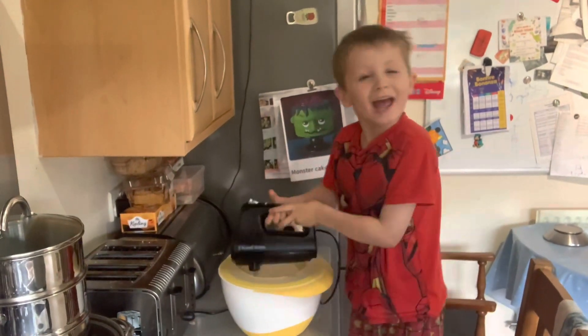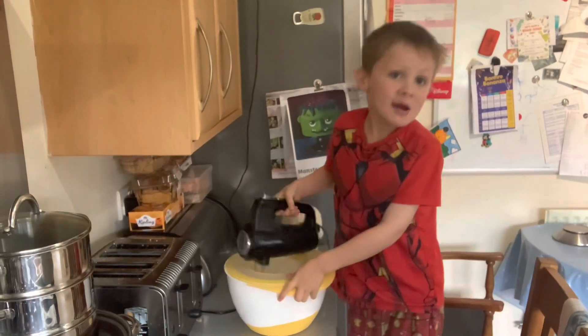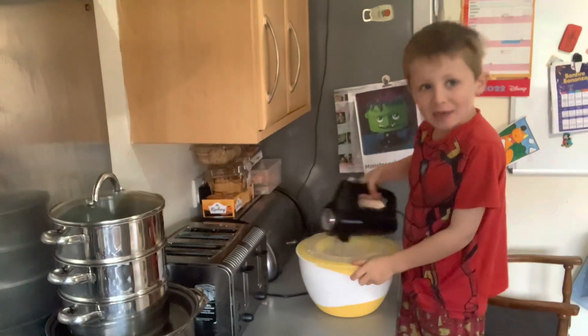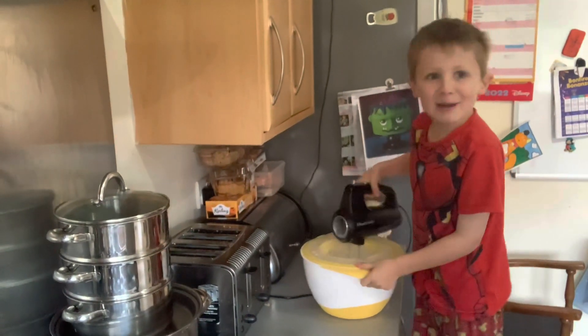We are mixing to get our buttercream. Yeah baby, mix it, mix it!